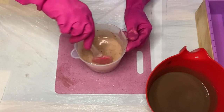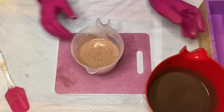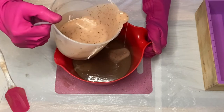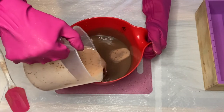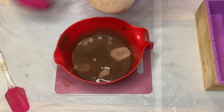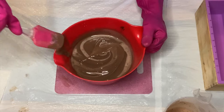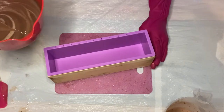Once that's all mixed in nicely, I'm going to do a one pot swirl. This is just when I add my lighter soap batter into the darker, but just in different spaces. I'm going to put the rest to one side for a minute because I'm going to do a drop swirl later. I'm going to give it a slight mix — I don't want the colors to blend too much — and then I'll go ahead and pour.